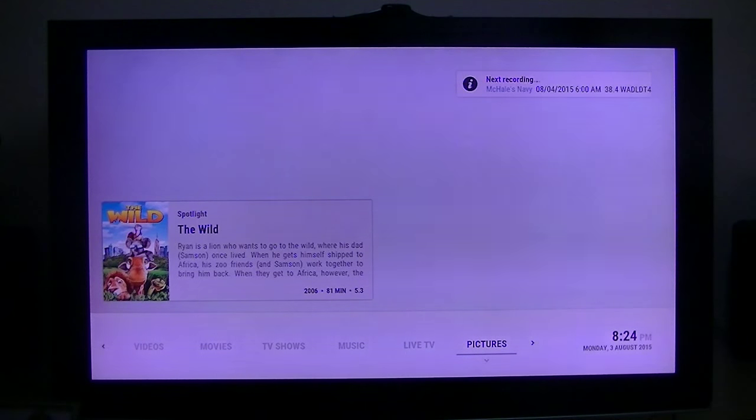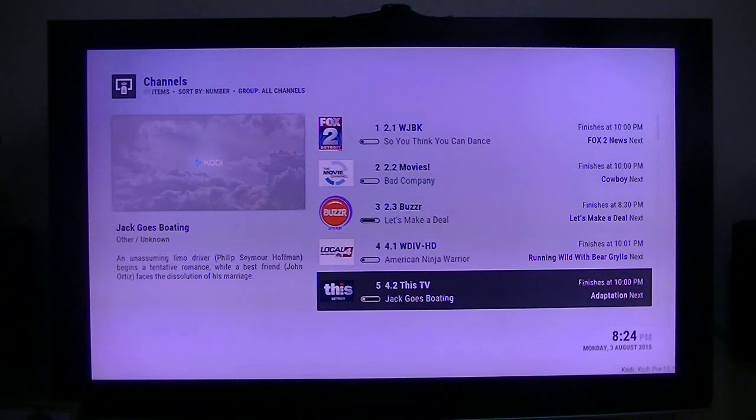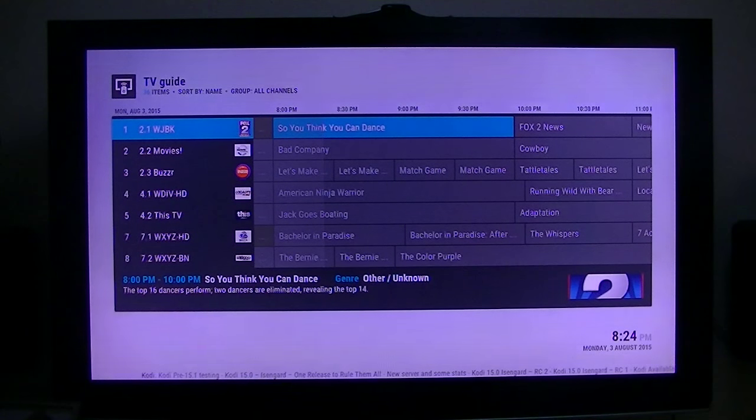Here's the live TV. I'm getting my TV guide using my $35 Android stick with OpenELEC replacing Android, and using TVHeadend as my server for the back end to give me my DVR. It works very well. I've got two HD HomeRun tuners, which gives me a total of four tuners, so I can watch or record four different channels at the same time.